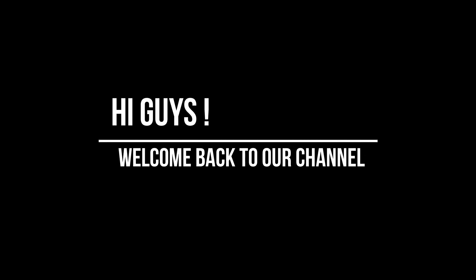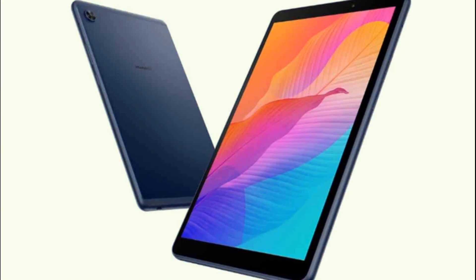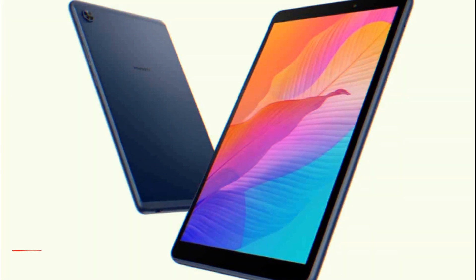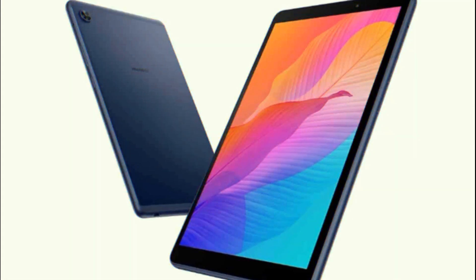Hi guys. Welcome back to our channel. A new entry-level tablet from Huawei has leaked in China, complete with marketing images and specs. From the leaked specs and design, the MediaPad C3 seems to be a rebadged MatePad T8 for the Chinese market.